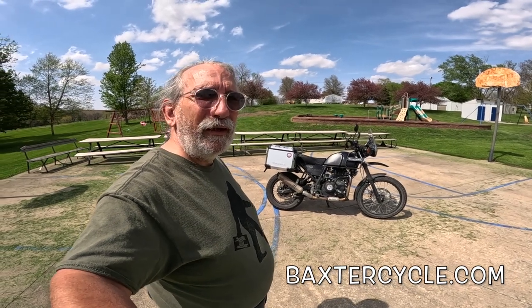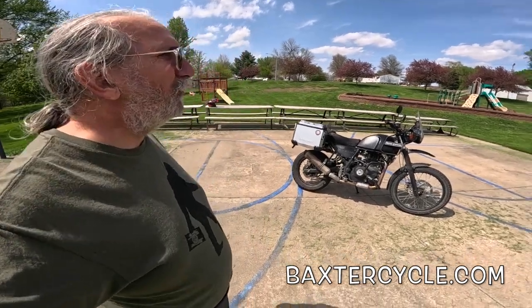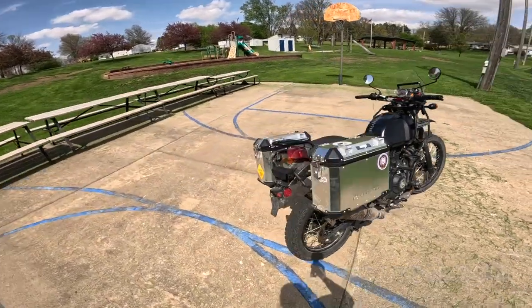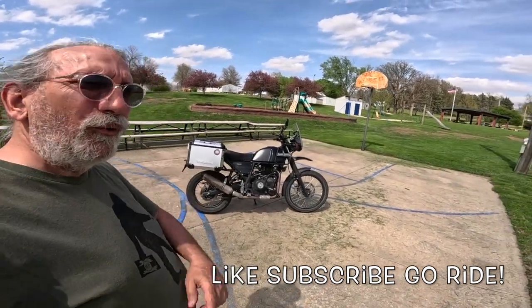They also have all the Royal Enfield apparel. Every bit of apparel on the Royal Enfield website — coats, t-shirts, hats, all that neat stuff — Baxter Cycle has in stock. Alright my friends, if the weather is nice where you're at, get out and ride! Wahoo!